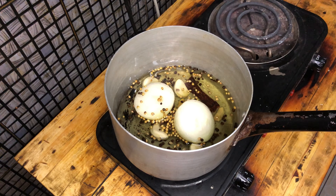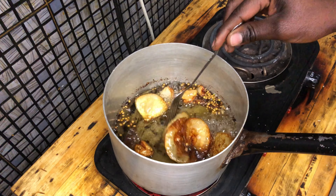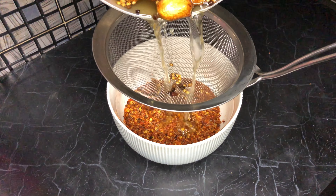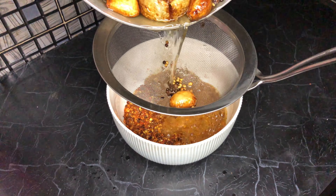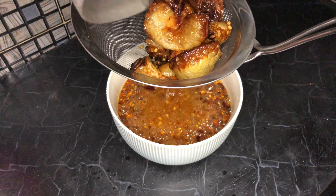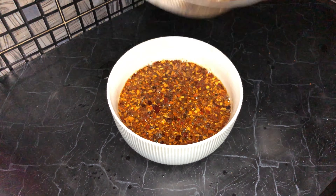I put the pot on the stove and set it to medium heat. I let it slow fry until the onion and garlic had charred, but not burnt. I took the oil off the heat and while it was still hot, I gently poured it over the chili flakes. I used a sieve to strain out the aromatics. Make sure to use a deep enough bowl because the oil tends to bubble up and might spill over.